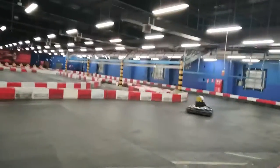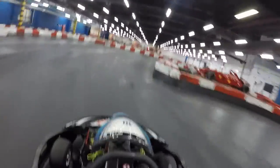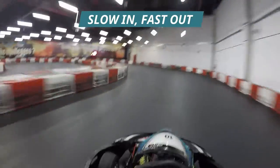Carry a lot of speed. Brake early. Middle apex. Back on the gas again. It's all about approaching the corner slow and exiting fast.